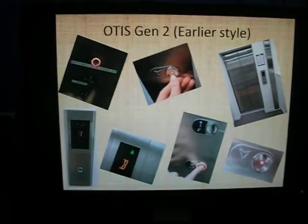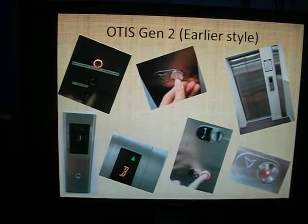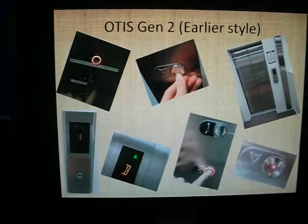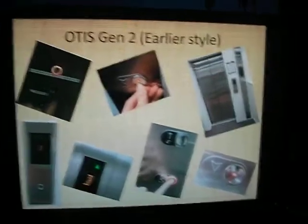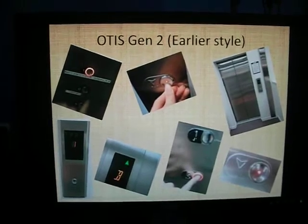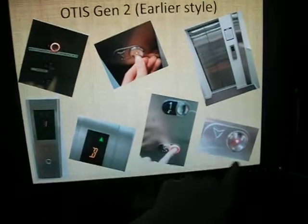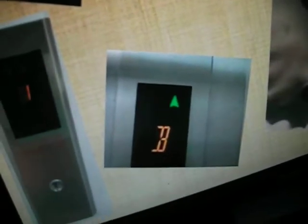To see an Otis Gen 2 early style - a bit like the Asian style ones, and I don't mean that offensively, that's just where the design comes from, I think I've seen this sort of design in Singapore. Generally they have red buttons. I have seen a couple with that kind of cool button with the LED in the centre rather than the edge ring. You can also get green cool buttons, and that's what the floor indicator looks like.